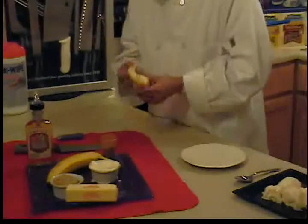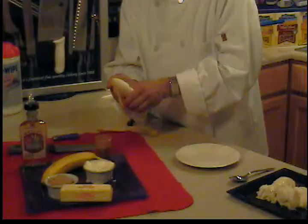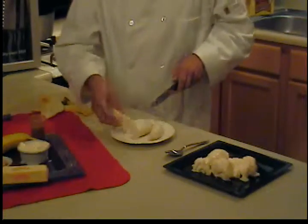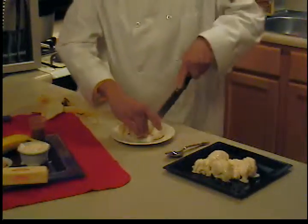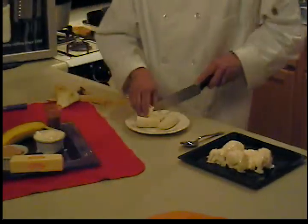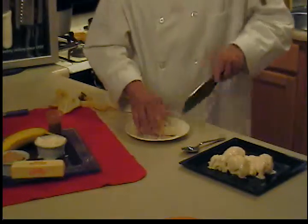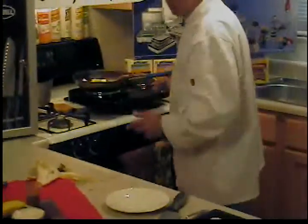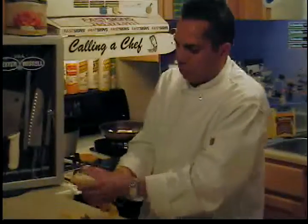Grab your bananas and cut them open. I want to thank John Euclair with Dexter Russell knives, an American-made product. If you're viewing on TeacherTube or YouVouch.com and want to buy some knives, you can click on my website and use the promo code callingashef2009, and Mr. John Euclair from Dexter Russell knives will ship your knives right to you.